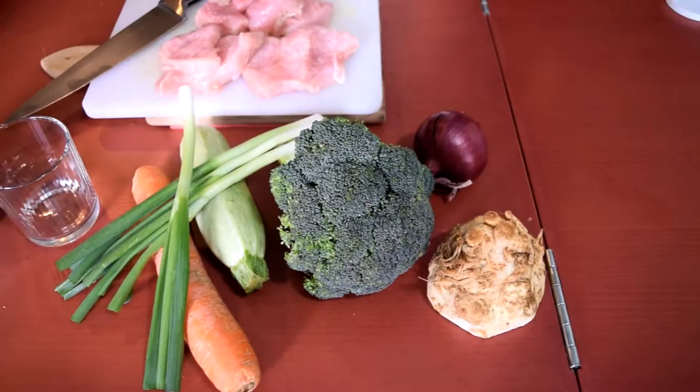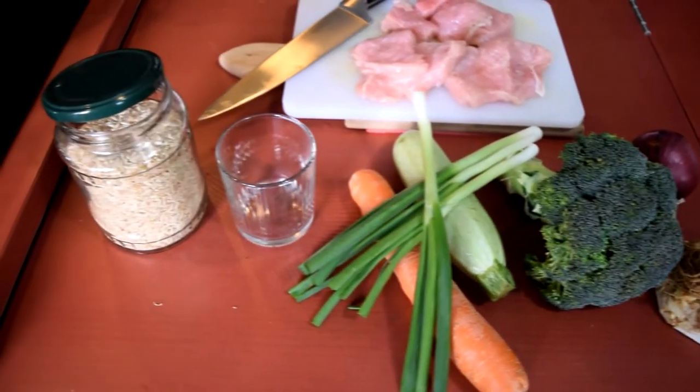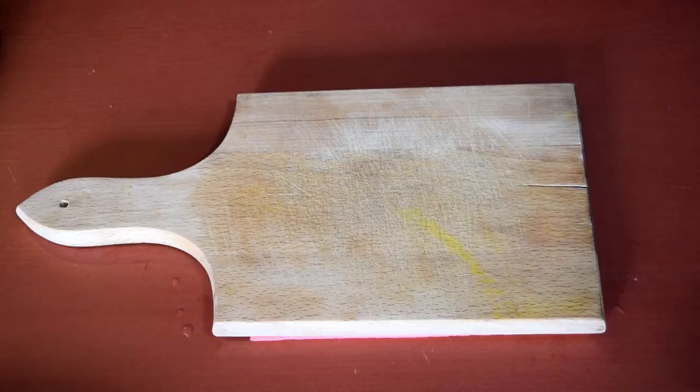Hi everyone, today we are cooking stir-fry. The main ingredients we are going to use are broccoli, celery root, carrot, onion, zucchini, rice, turkey breasts and some leeks for garnishing.